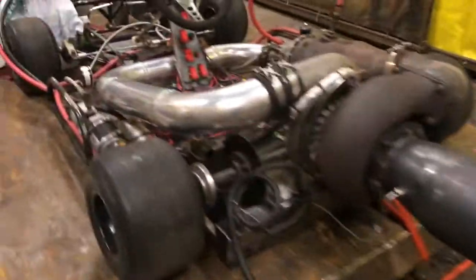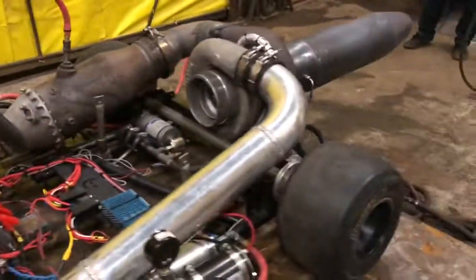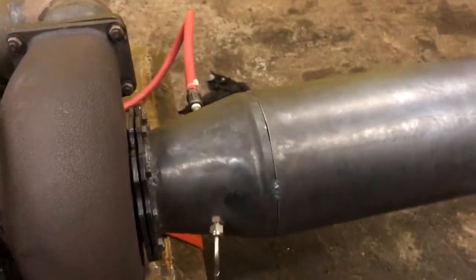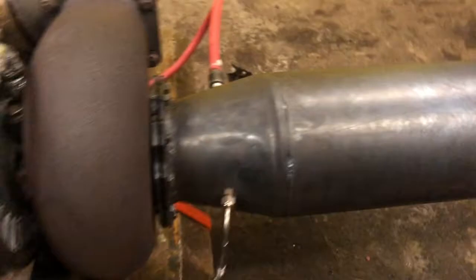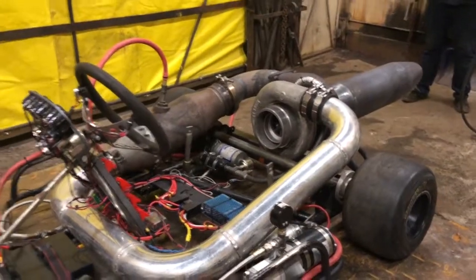We got the jet put away — it worked really good! The next step is going to be to weld up the rest of this afterburner. It's just tacked now, so we'll weld that up and then make some more improvements. But for now this thing's working really good — it's awesome. See you on the next one.